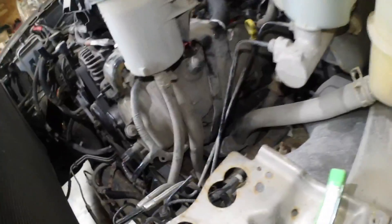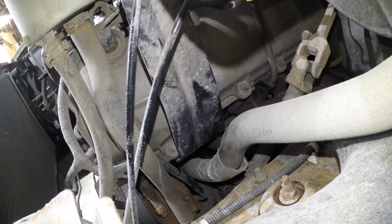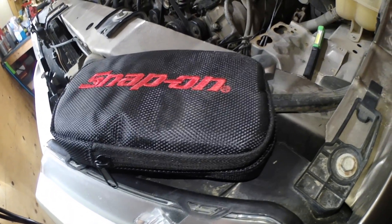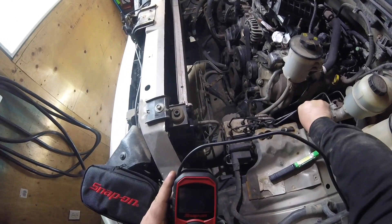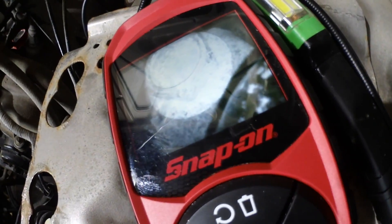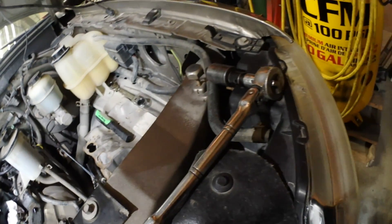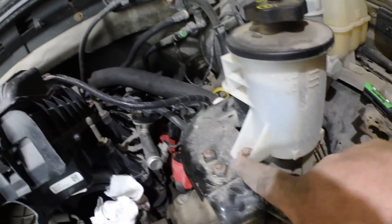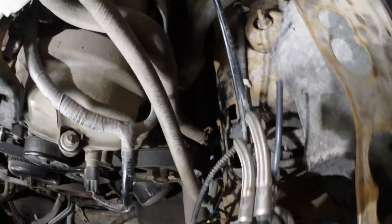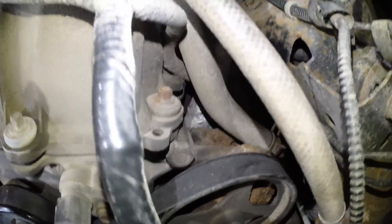I need to get that bracket off for the power steering reservoir. As you can see, it goes way underneath into the abyss. I'm going to grab my Snap-on bore scope and check it out. That's what we're after and it's gonna get ugly. I'm going to go with plan B - I wanted to get this all off in one piece, but I think I'm going to remove the plastic reservoir and slide it out of the way to give me more room to access where that ugly bolt is.